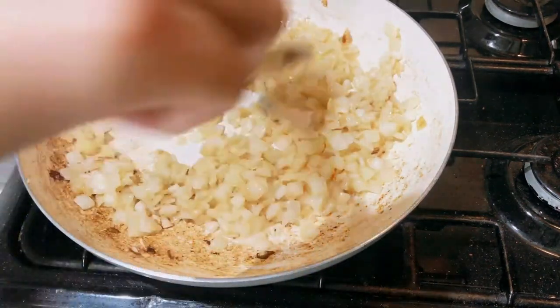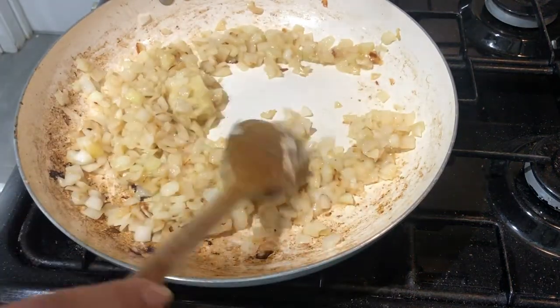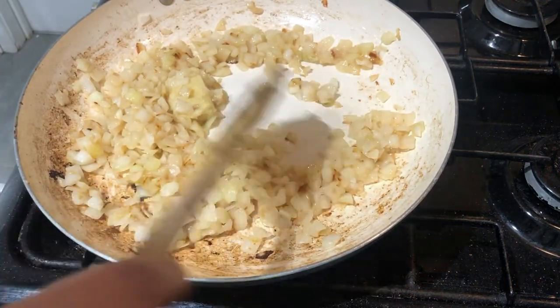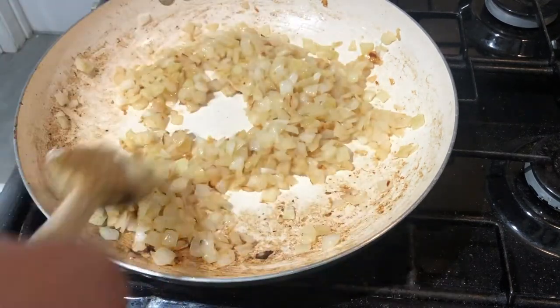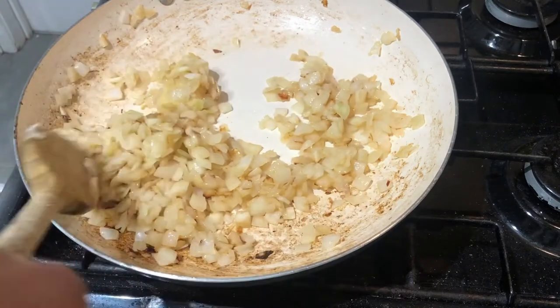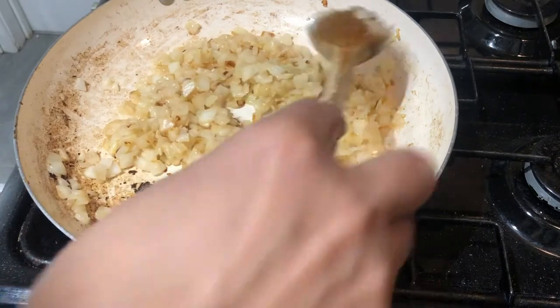I'm going to put the frozen ginger in the pan and give it a good mix. Once that's dissolved, we're not going to cook it too much either - just a little bit browned.